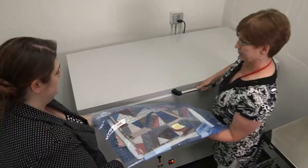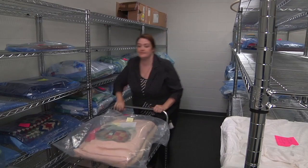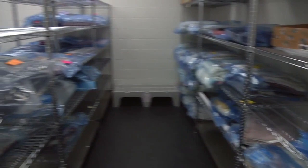Whether quilts are new or returning from display outside the museum, the first thing we do is put them in isolation. This special area of the building includes a freezer which kills any bugs or larvae that might be attached to a quilt and could infect the rest of the collection. Quilts are then stored in sealed plastic bags and inspected to ensure that no outside pests enter the collection.